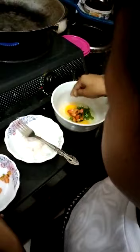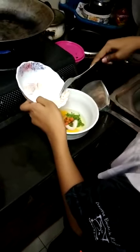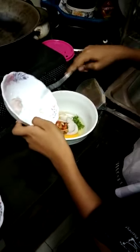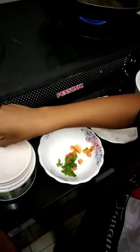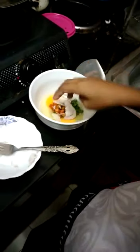And put some onions. And put some salt. And mix it.